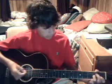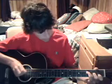Then you just go back to the other chord. That's the whole song — he just repeats it. He plays it twice and then he goes into the lyrics.